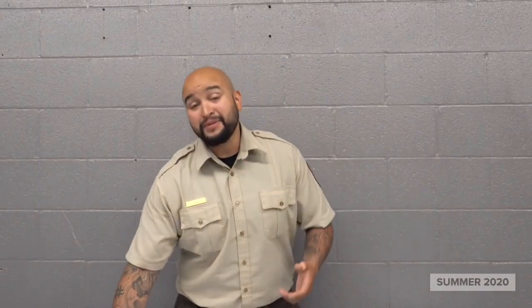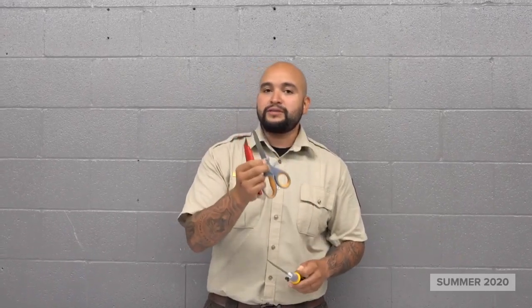Alright guys, so let's get started. The tools that we're going to be needing are a Sharpie and something sharp. We have scissors, a handsaw, and a box cutter. Honestly, anything that's going to make a cut works. I prefer to use scissors to stay on the safe side. Once you make your initial cut, go ahead and follow through with the scissors just to be cautious.